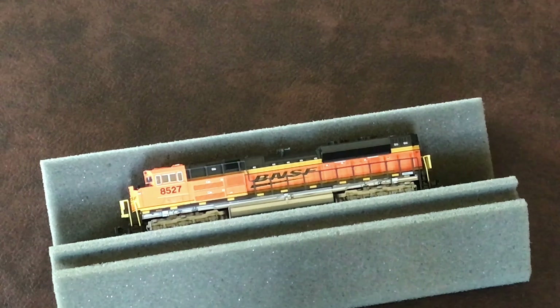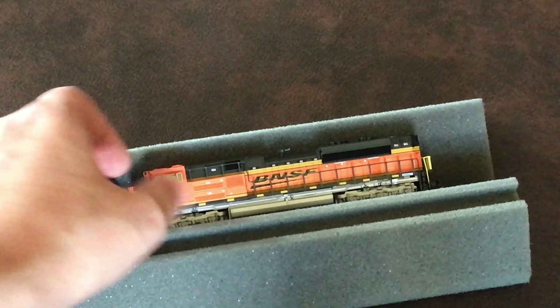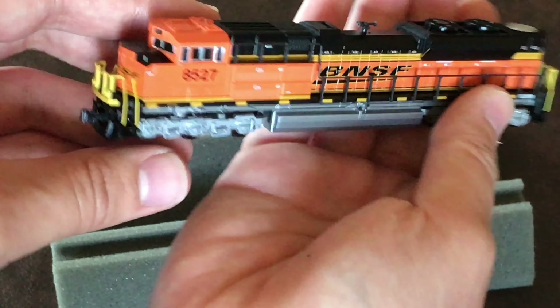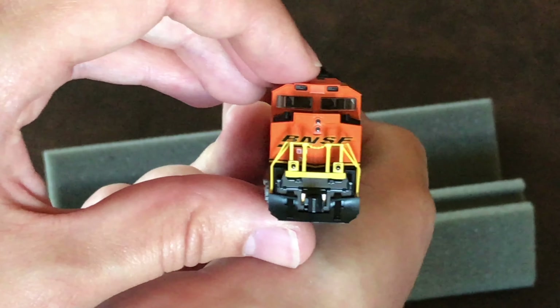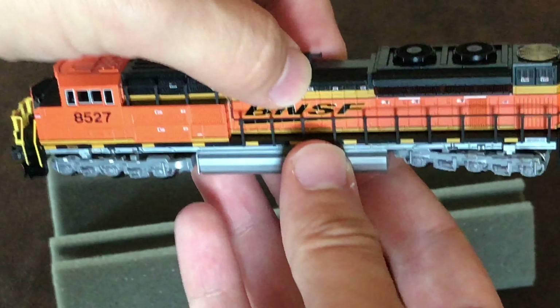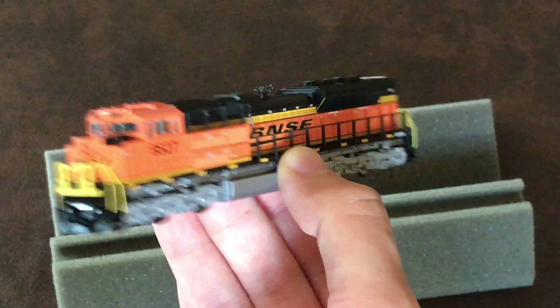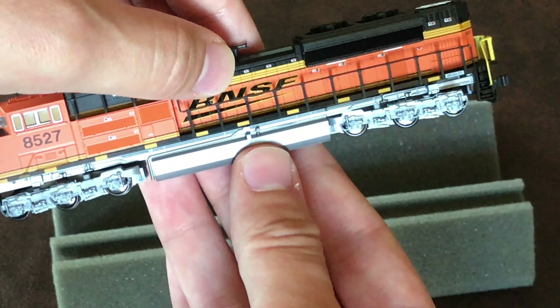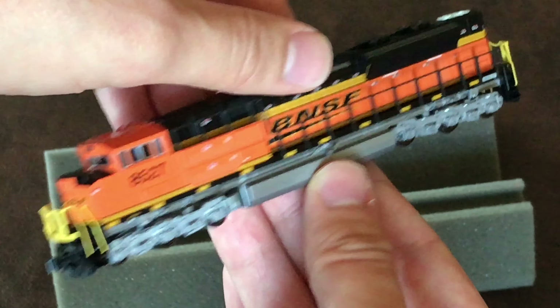I see these all the time in Houston and the surrounding area. It's a very beautiful locomotive with a beautiful paint job. This is probably my fifth SD70 locomotive. I love the paint job — I'm a sucker for BNSF colors. I just love the orange; it's very bright and very eye-catching.